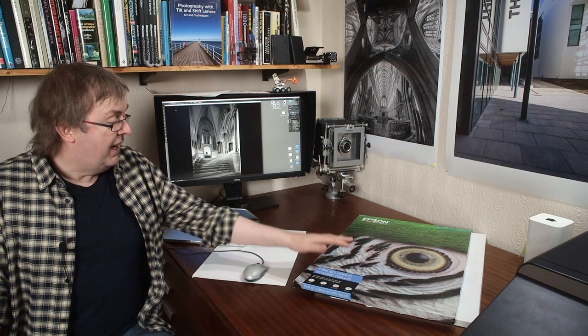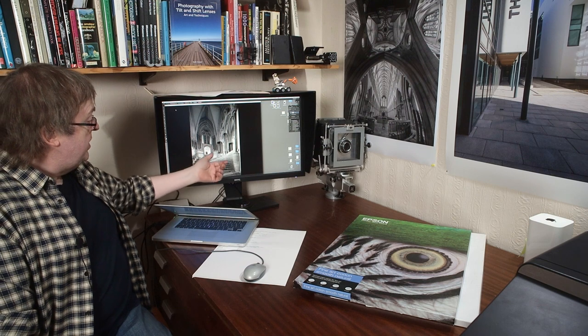Fine art means whatever you want it to mean - it's a marketing term. The paper I'm going to use here is Epson's Fine Art Cotton Smooth Natural. That means it's a smooth finish, and natural means there are no optical brighteners in it. The image I'm going to use is one I've used a few times in testing printers - it's a view of the Sea of Steps at Wells Cathedral.